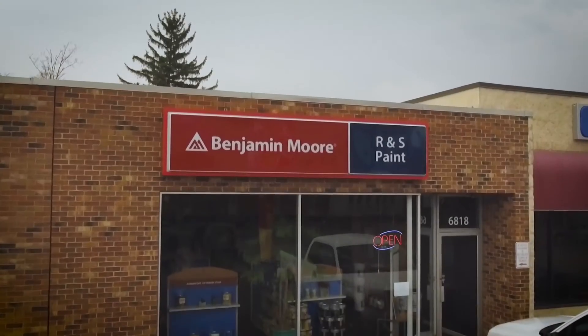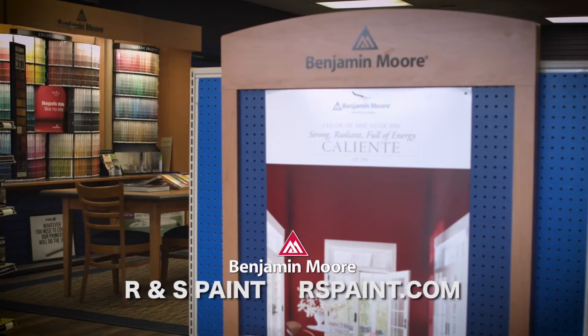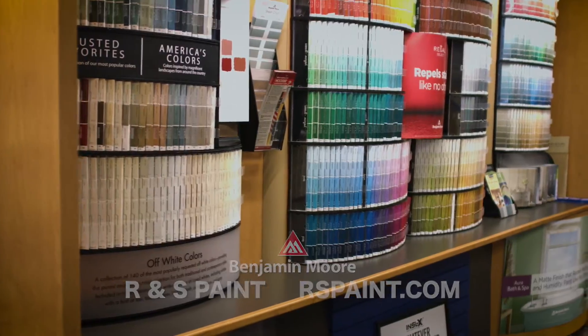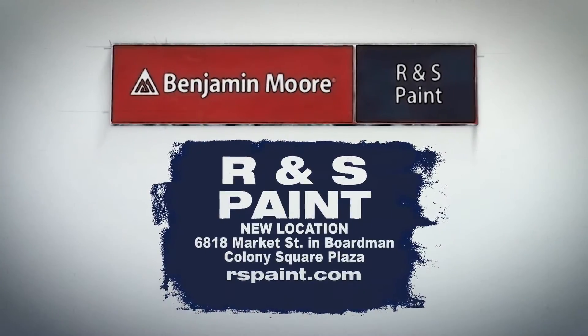R&S Paint is a locally owned paint store, not a paint department. Inspiration comes easy when choosing exciting Benjamin Moore colors and finishes. Over 3,400 vibrant and durable colors are yours at R&S Paint.